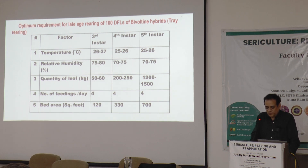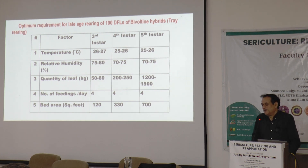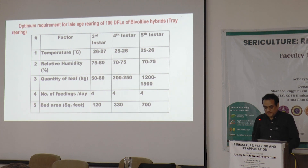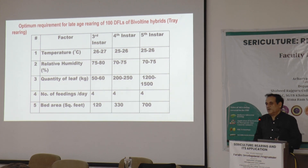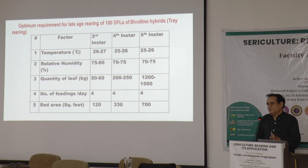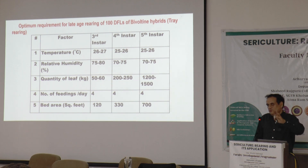Spacing will have to increase from around 100 up to 700 at the final stage, as the silkworm increases more than 100 times in size. This table of parameters is very important to conduct silkworm rearing, and we should be very meticulously planned and close to all these parameters.